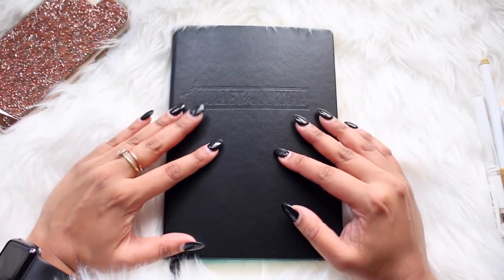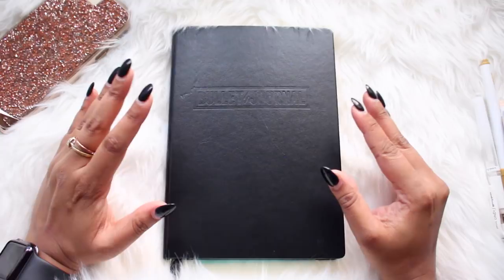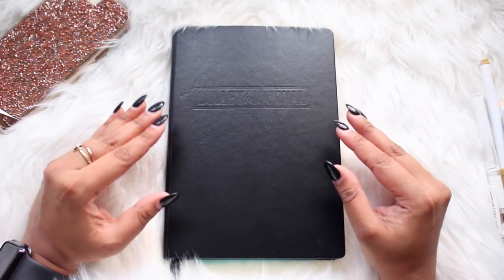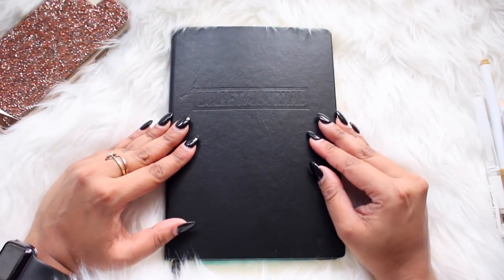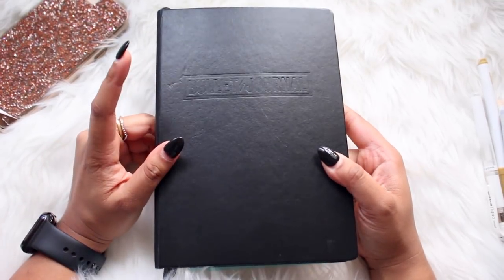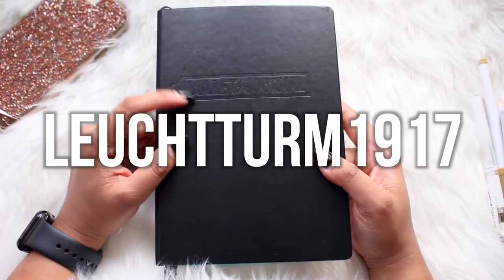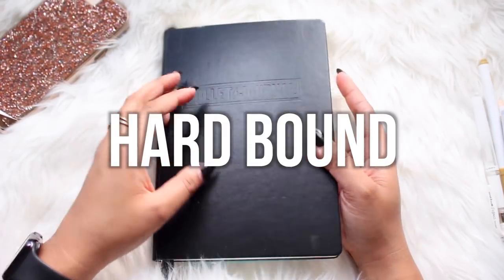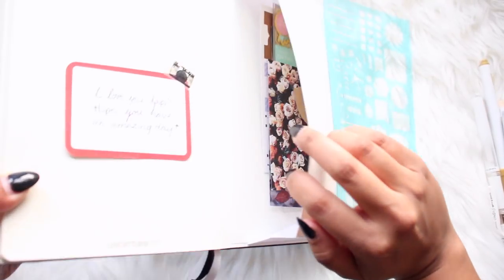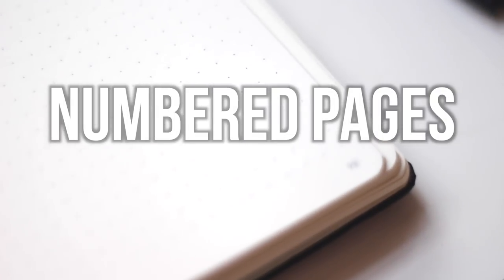If you want to take it a step further and get a little more fancy, you can get a notebook specifically popular in the bullet journal community, as well as pens and markers to really spice up your pages. The notebook I'm using is the Leuchtturm 1917 — it's hardbound, great quality, there's a pocket in the back for stickers and scrapbook paper. The pages are also numbered and dotted.